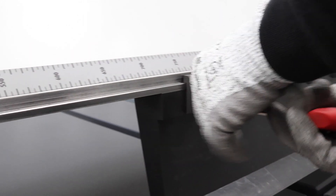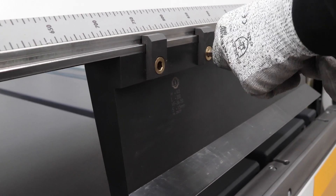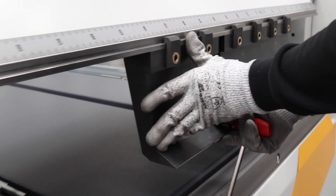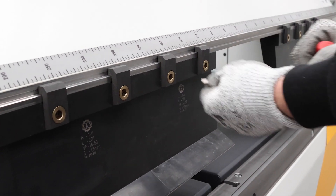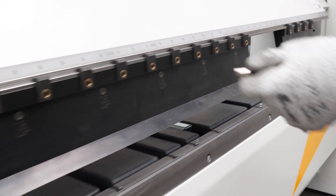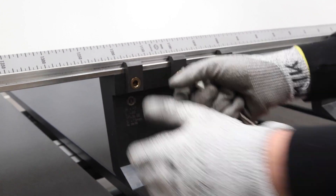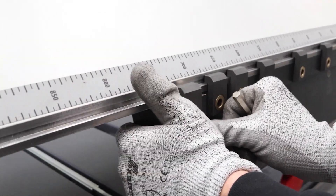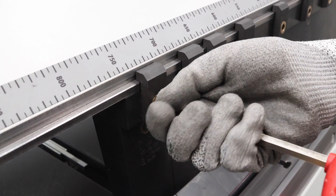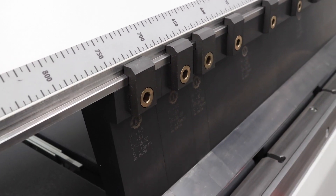With multi-sided components, a tool change can be necessary. This is done with different levels of ease in accordance with the machine model and the frequency of the tool change. Often, tool changes are limited to the tool segments found along the working length of the machine. For machinery frequently used for craftsmanship work, RAS tooling uses an eccentric quick release system.